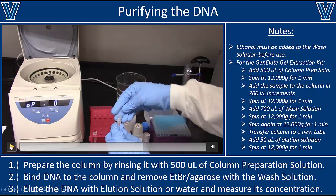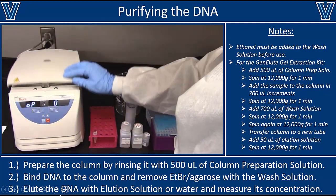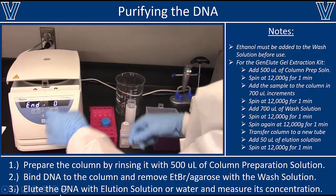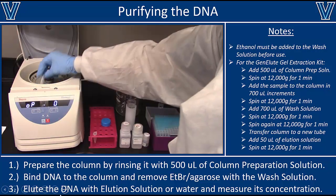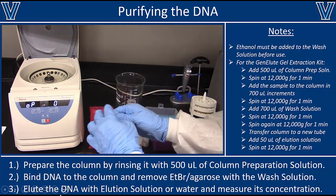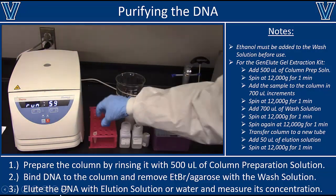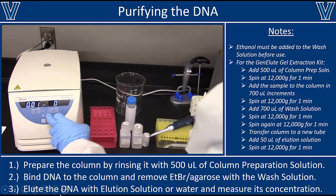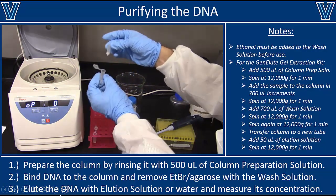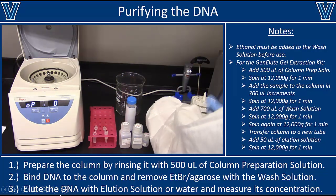As long as ethanol is in the wash buffer, add it to the column and spin at 12,000 g for one minute. The DNA should remain bound to the resin, while other impurities — including possibly ethidium bromide — wash straight through. Decant into the ethidium bromide waste container. Then spin the same column again at 12,000 g for one minute without adding any new buffer. This extra spin removes as much residual ethanol from the column as possible before elution, because ethanol can interfere with downstream reactions. Once sure the ethanol is removed, transfer the column to a new Eppendorf tube.